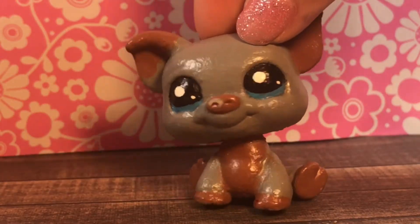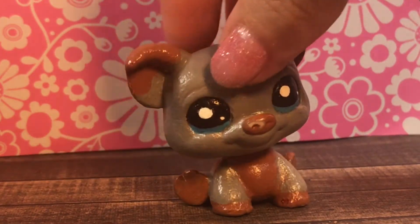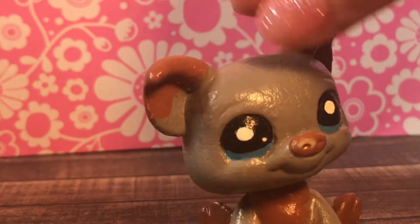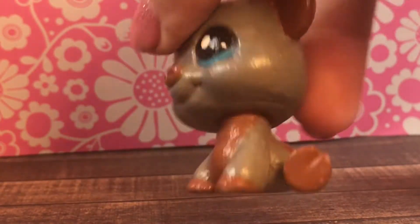Here is the next one — it's this adorable little pig. I really like how it looks. The only thing I don't like is its nose is chipped off, so I don't really know how to fix that since I don't have the same paints. If I try to paint over the nose it'll just look weird. But I just think its design is really cute.